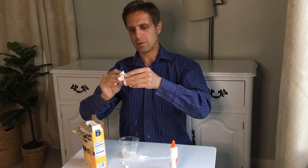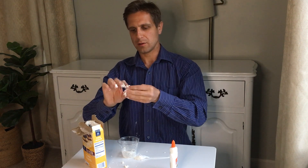But if on the other hand we pull on it quickly, it breaks — same as our silly putty did.